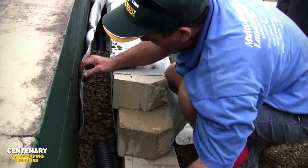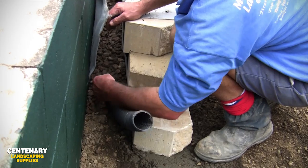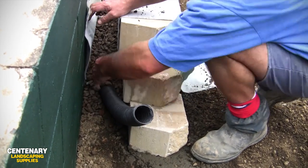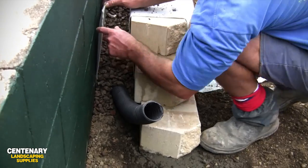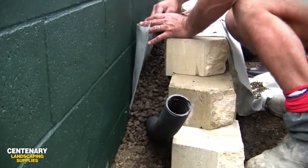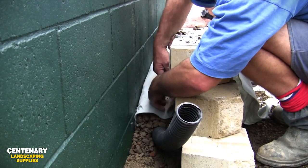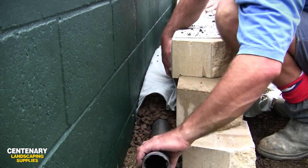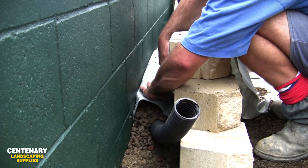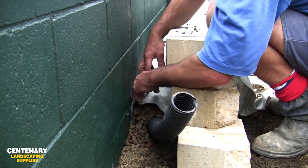Looking from side on here, we have our geofabric that lines the back of the block, it goes under the pipe, and it lines the back of our cut ground here. What we're going to do now is level off this drainage gravel and then fold the geofabric over the top of that gravel. That encases the pipe and the gravel - it's all wrapped in this geofabric - so that's going to filter any dirt and stop it getting into this pipe.